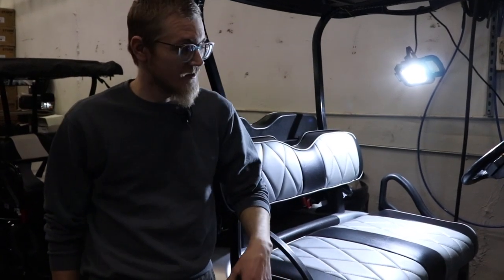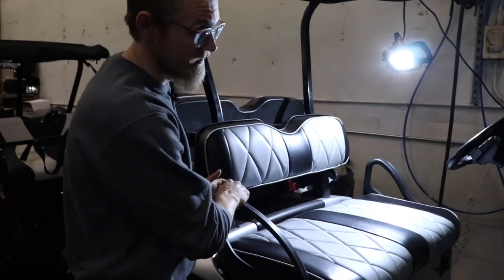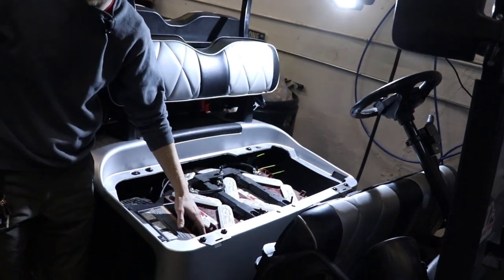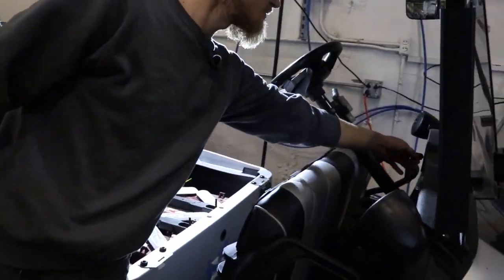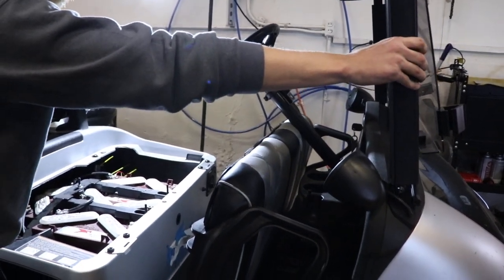The first thing you want to try is putting your cart into neutral, like this. Under the seat, you have your run and tow switch. You switch it to tow, and you turn your key to the tow position. That should allow your cart to move freely.